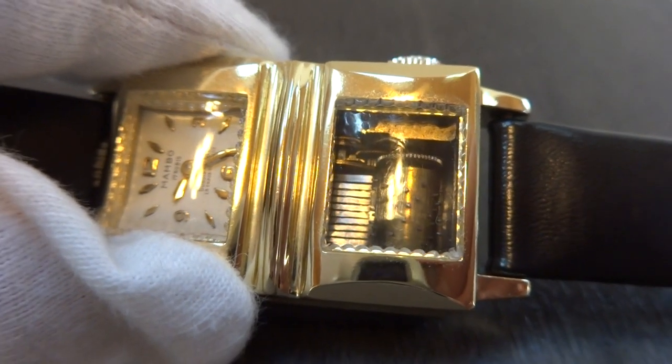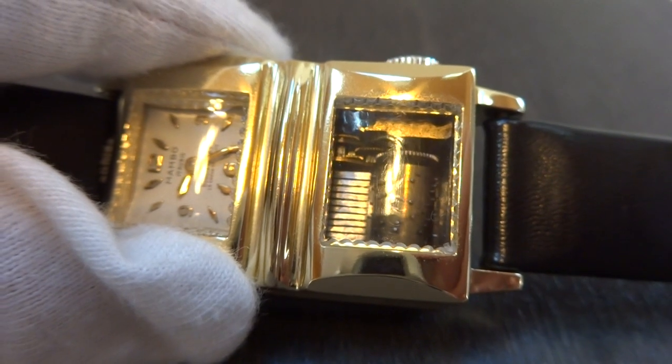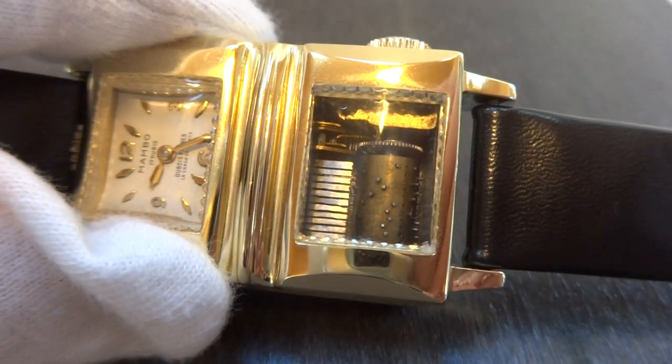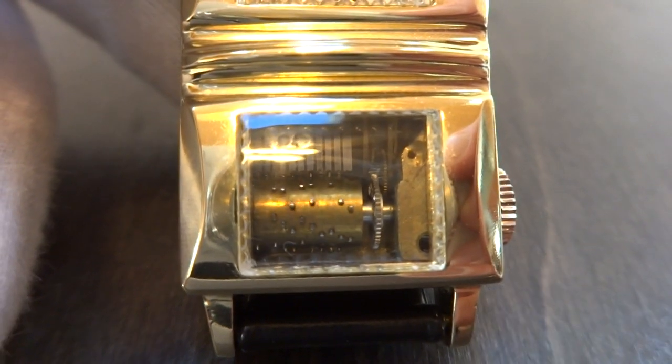It has a high cool factor to it. It plays for a nice, long while. Let me see if I can do this from a different perspective. And it's a nice-size watch as well.